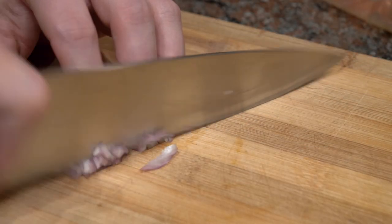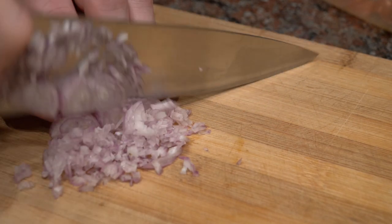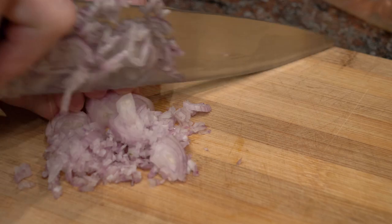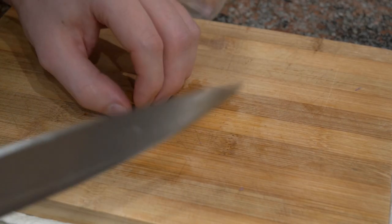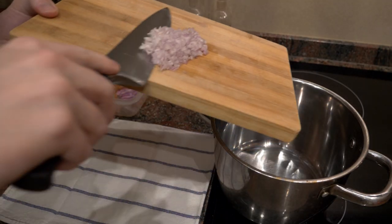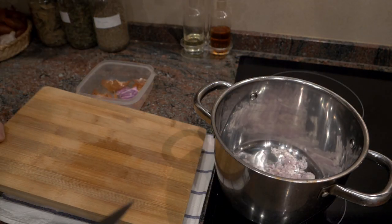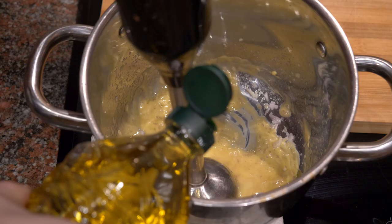Because I don't have my blender with me since I'm still moving, I'm going to take my shallot, take off the skin, clean it, and cut it as fine as possible because my little hand wand doesn't have as much power as an actual blender. I'm also going to do the same thing with the garlic, throw that into the pot, then add my mustard and my egg yolks, and start blending this to make the emulsification first.